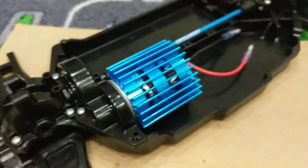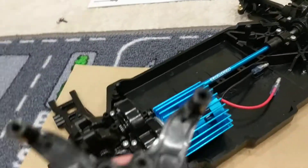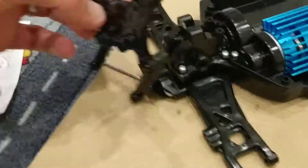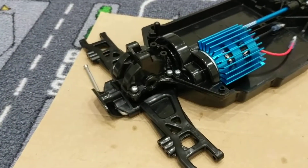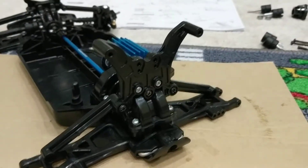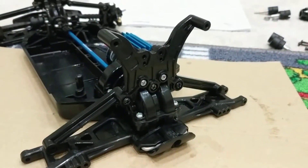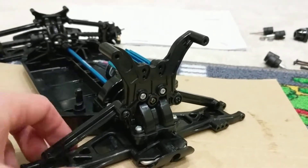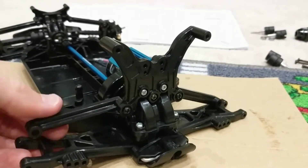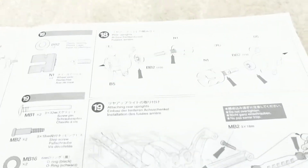I've built what is the first part of number 17 and this is gonna go on the back of the buggy. I'm gonna go ahead and pop that on now. That's now mounted on — you can see it's nice and loose. I imagine these are gonna be attached together when I build the next two steps.